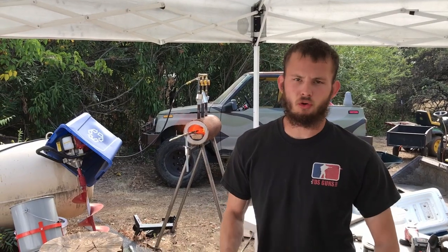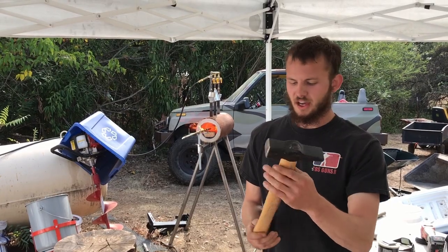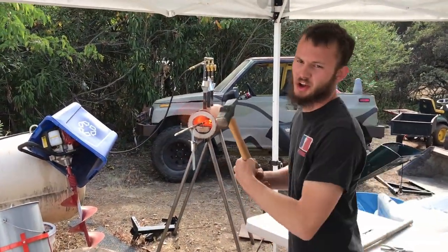I've never forged anything in my life, so we're going to give it a shot. One kilogram hammer — 2.2 freedom units — and a railroad spike. Let's see what we can do.